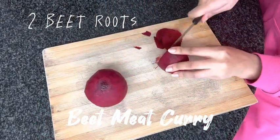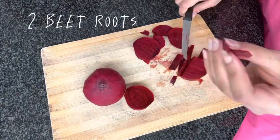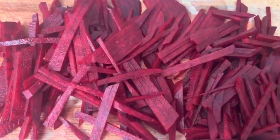Assalamu alaikum everyone. I am so sorry — I know I have had no video for many days, but I am back with an amazing, super duper hit recipe called beet meat curry, Chukandar Gosht.